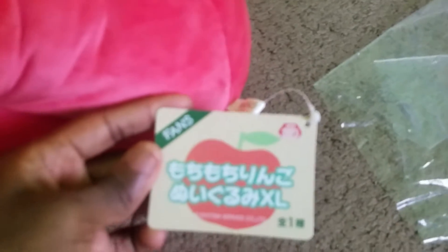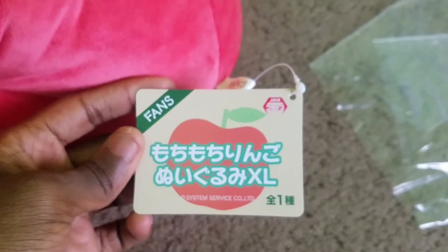Actually, it's not that big. I would say it's like medium size — not as big as I thought it was. So that's the apple.